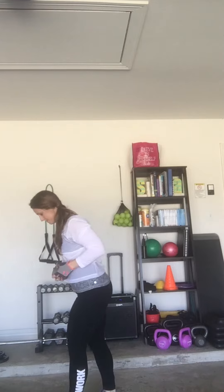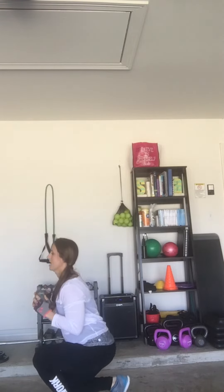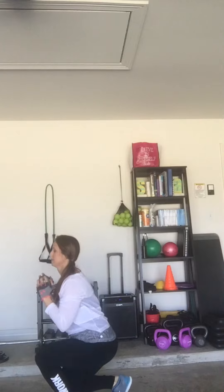Turn to the side. Crouch, rotational press. Good. Thank you.